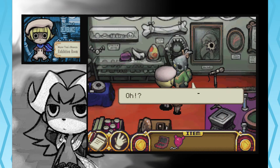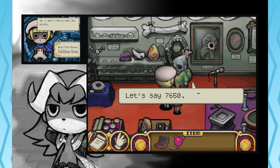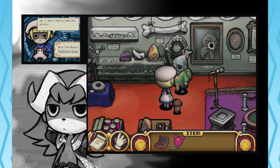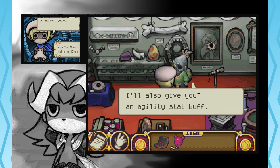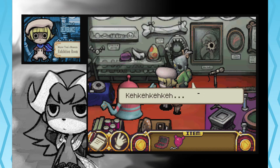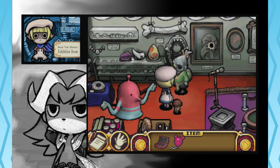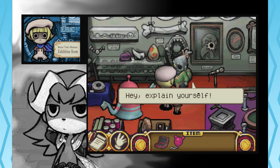Are you well? You did it! Thank you! I thought I'd never be able to return to the living. I don't really look alive, but you know, your good deed is worth some experience points. Let's say 7,650. I don't really need any points. I'll also give you an agility stat buff. Thanks, I guess? It's that thing again! You're afraid of them, huh? Yeah, I mean... explaining? Why? Explain yourself! Yes, I see.